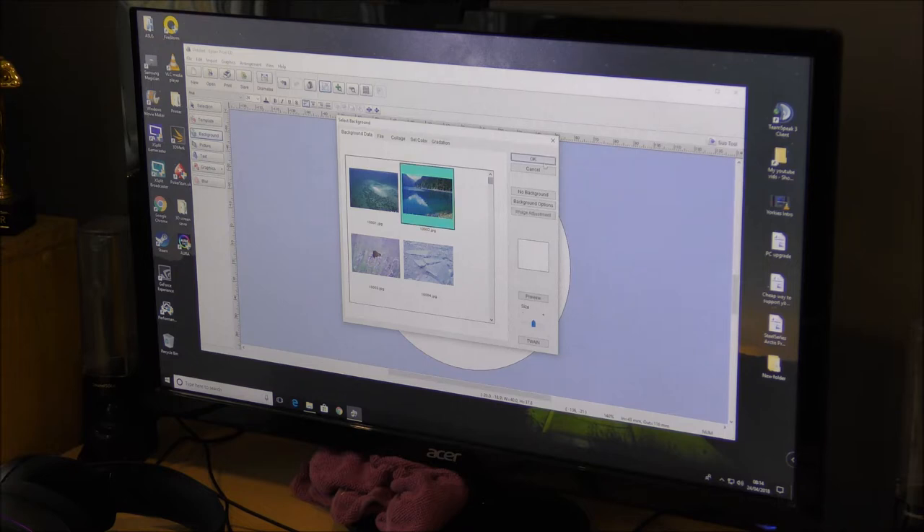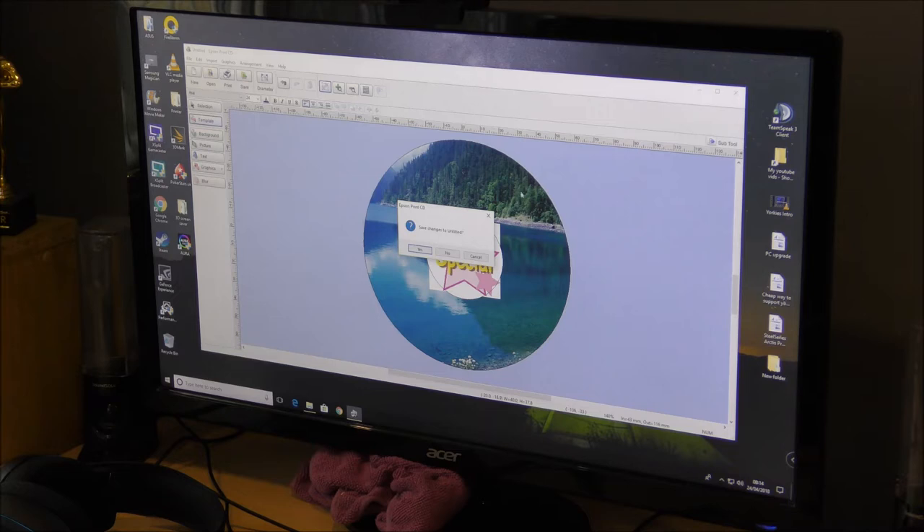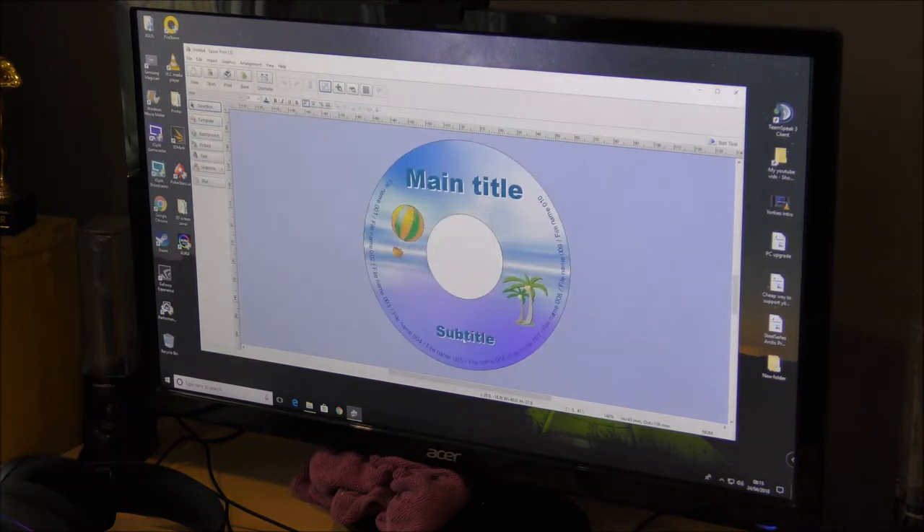There are backgrounds too — we can have something like that, which looks quite good. But I'm just going to do a template. I had a quick look at these and I quite liked a lot of them. The one I wanted is this one — it looks like a holiday thing. It's asked me to save my changes, so I'm going to say no. I thought that looked quite nice.